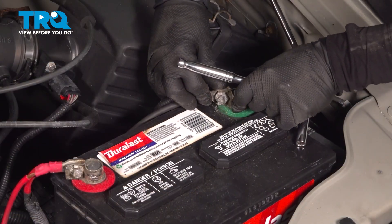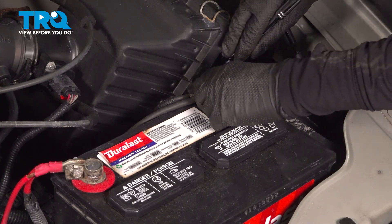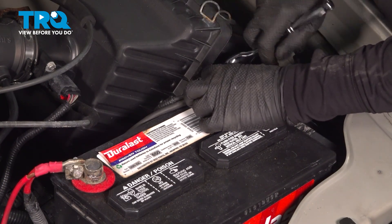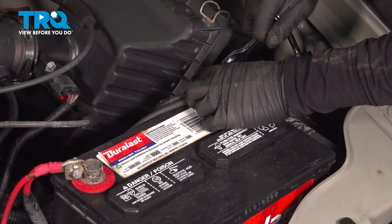You're going to take the negative battery terminal and put it on. Push it down and use an 8mm socket to tighten it wrist tight.